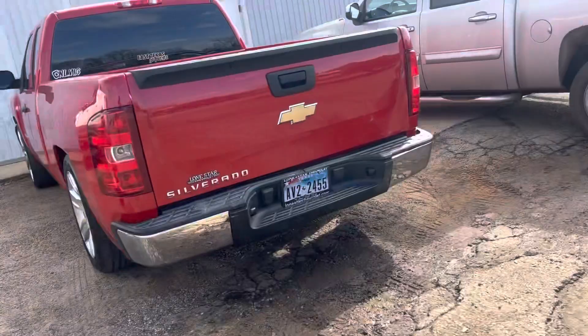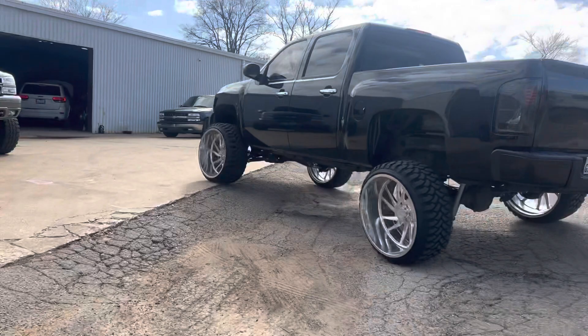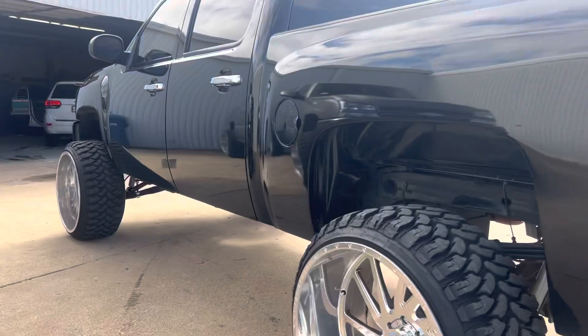Busy day - today's Friday, it's a money day. We're also working on a Dodge Ram, doing some side steps.